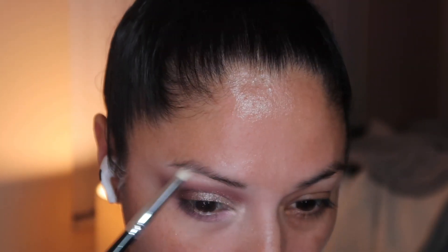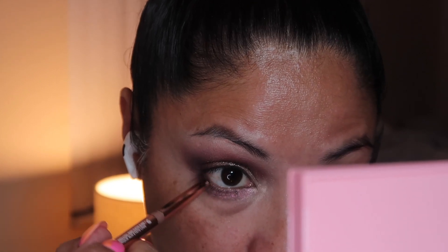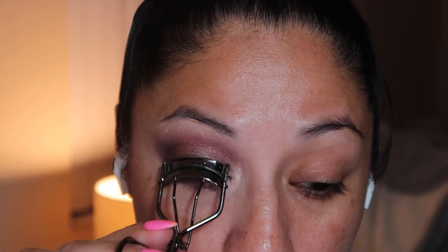I'm going to clean up using the same brush we used to prime our eyes, and I'm going to tightline using the Patrick Ta brown liner. It's a little hard — I'm still not sure how I like it, but I'm using it anyway.